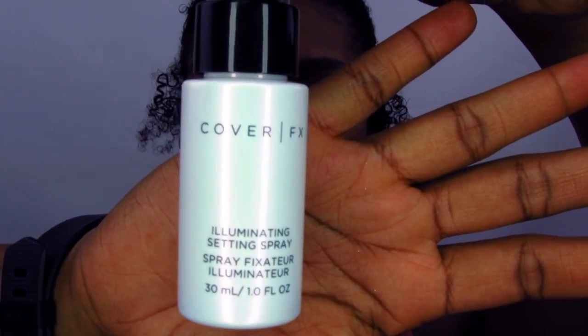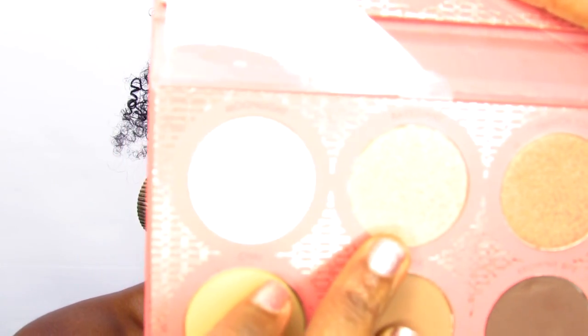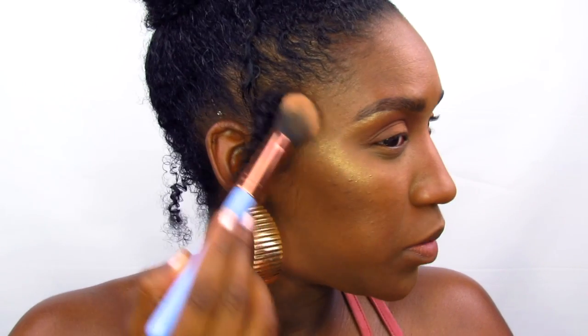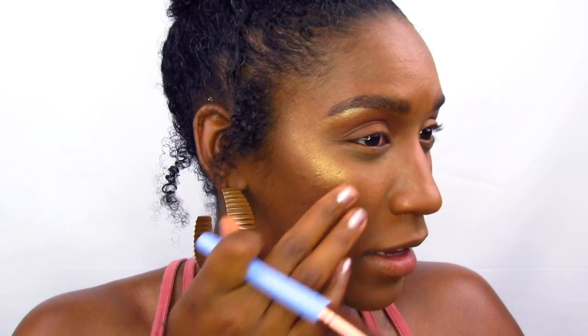We're getting down to the nitty gritty, we're almost done. We're just going to set our face and add highlight. I'm using the Cover FX Illuminating Setting Spray — we've used a lot of matte products to keep our oils under control, so we're adding a little something to bring out some natural radiance. Going back into the It's My Ray Ray palette, down to the highlighting and contouring section, we're going into the Radiant Highlight. These highlights are so pigmented — I literally barely tapped into this!